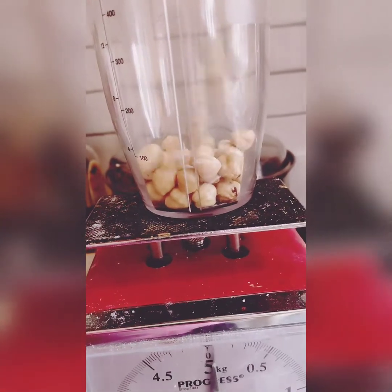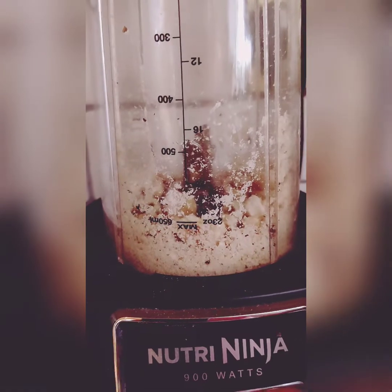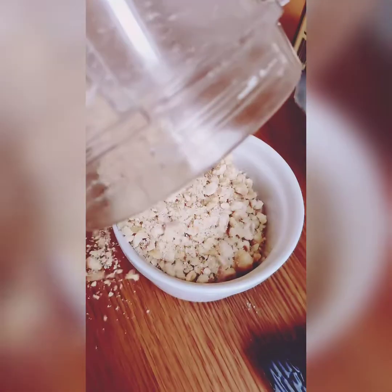Using the same smoothie maker container, we're going to crush some roasted hazelnuts. Only this time just pulse it a little bit, as we only want to break them up a little bit.